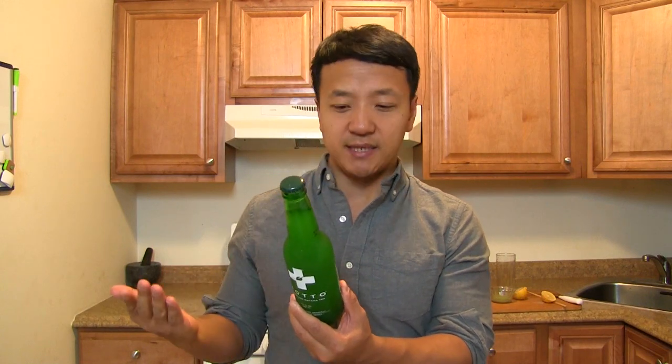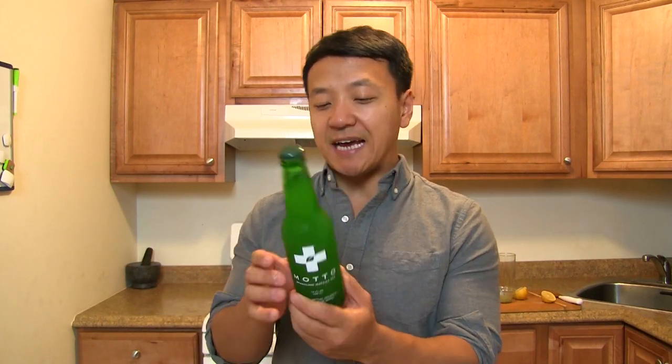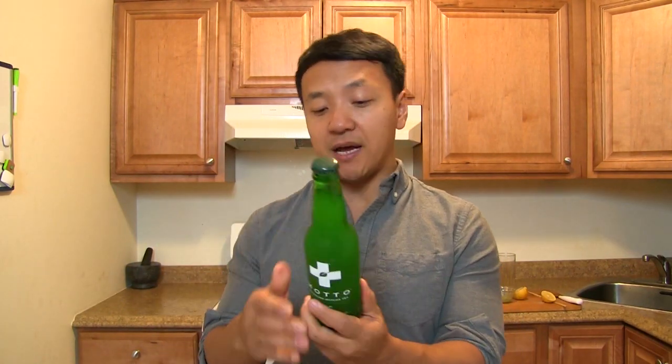This is pretty cool. This is called Modo, and it's sparkling matcha tea. If you don't know, matcha is basically powdered green tea leaves, but it's much more nutritious than typical green tea because with typical green tea you steep the tea but then you don't really get a lot of the nutrients that are still within the leaves. But with matcha you get all the benefits of the leaves themselves.